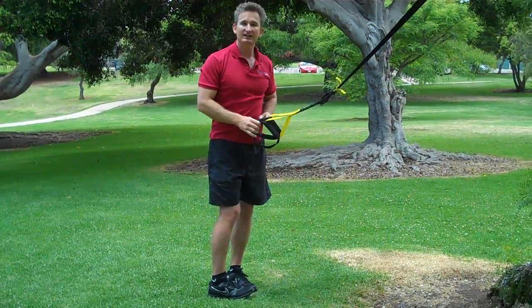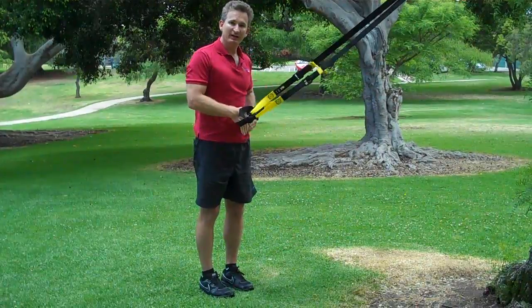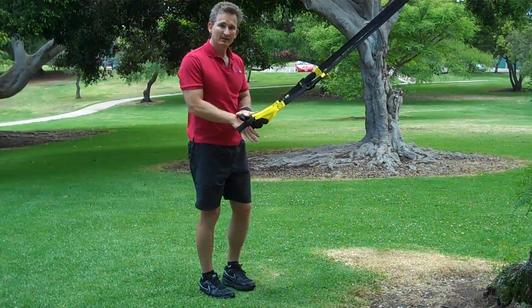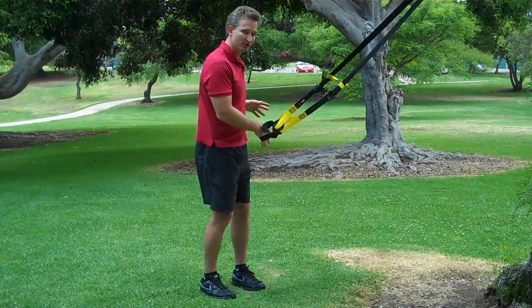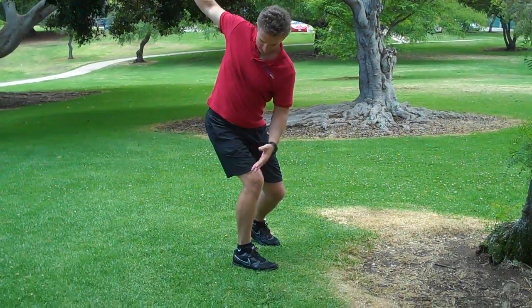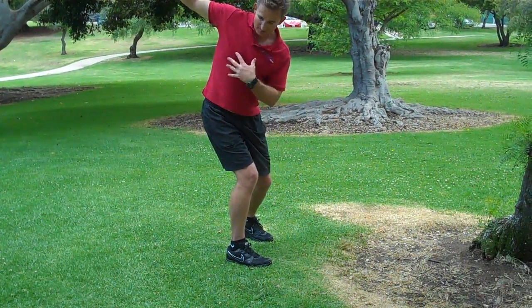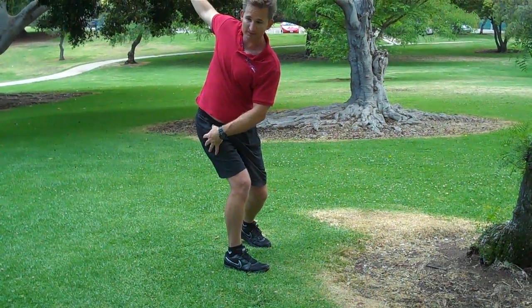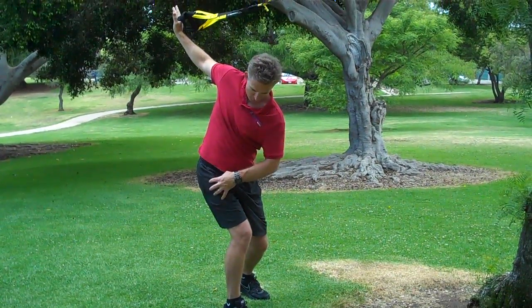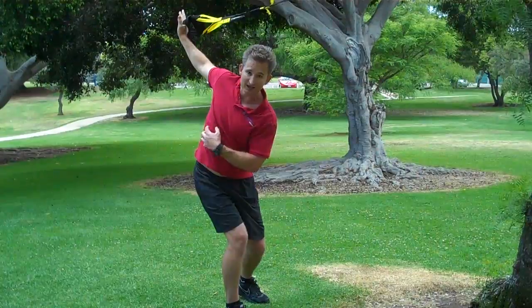Our next exercise is called the rotating forehand to backhand. We're going to use one arm so we're not going to force the trunk into too much rotation in case you're tight. I'm going to start by rotating around our fixed leg — taking what we learned in our stretch where our foot is now fixed and we're rotating our torso around our hip, starting to load the glutes, mobilize the hip, mobilize the ankle, getting stronger through our obliques and opposing lat.